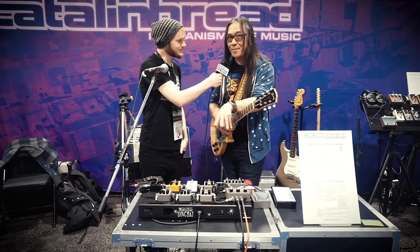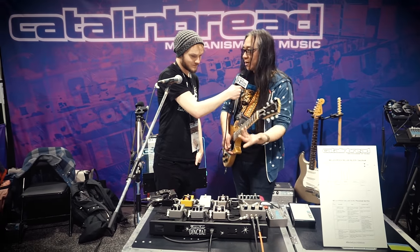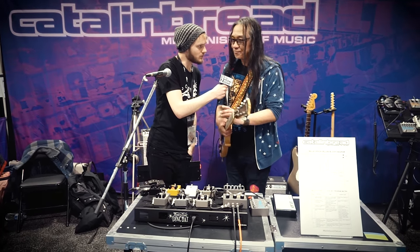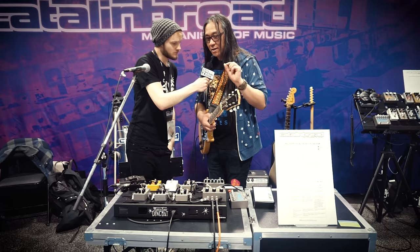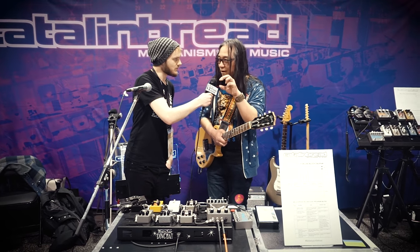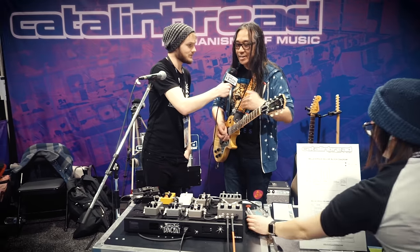I wanted to take that Tweed amp idea again and revisit it. More range of gain from clean to dirty, just a better sound, more output, and a little bit more control. So tonally, how does it compare to the Formula 5? I retooled it from scratch - completely different from that standpoint, but it is a 5E3 Tweed Deluxe-based pedal. I went even more accurate with the preamp circuitry. The Tweed Deluxe has two knobs - tone and volume - and there's tone and volume on the pedal, exactly part for part like the Tweed Deluxe. We're using JFETs instead of tubes, and I basically tuned those as close as I could to get the response right - we just went more refined, took it further.